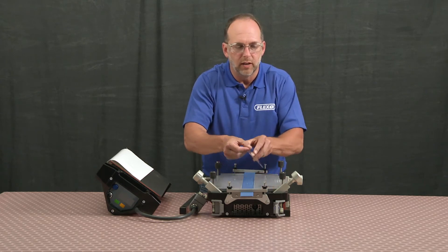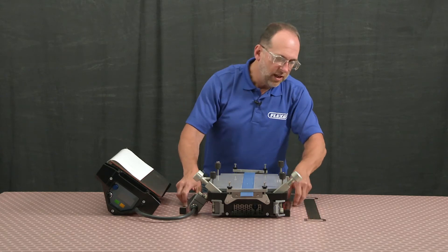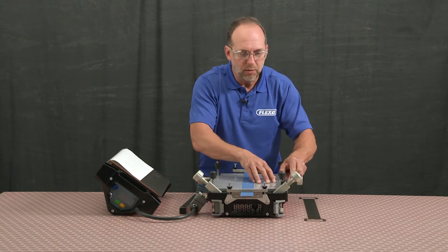Once confirmed, I can then take my clamp bars and secure my template in place.